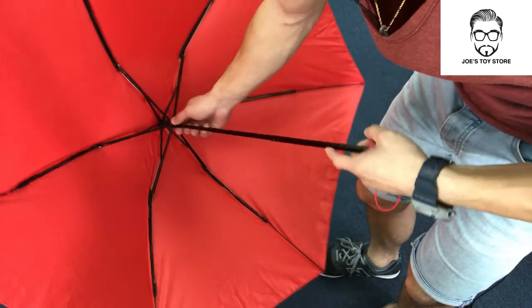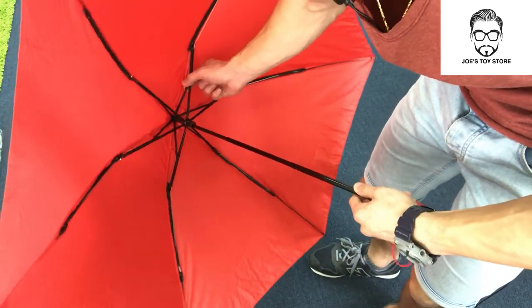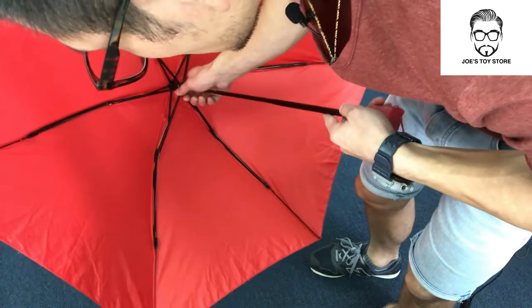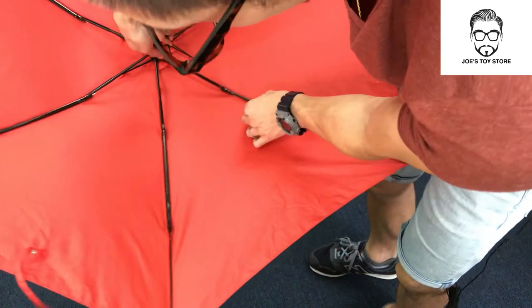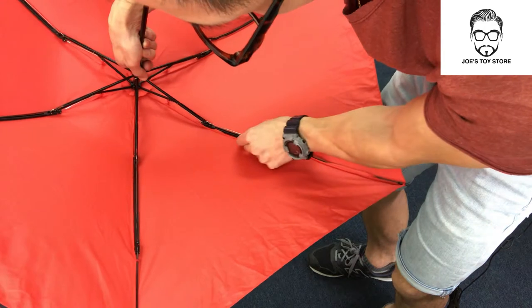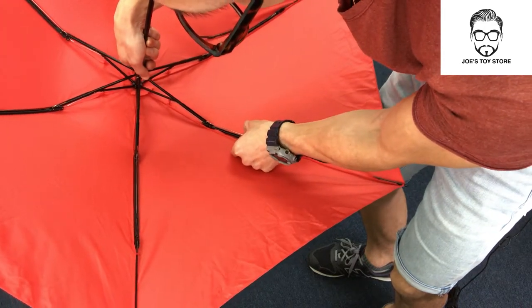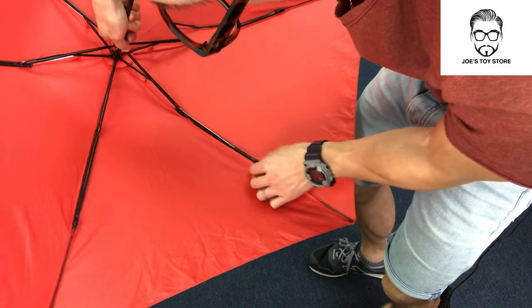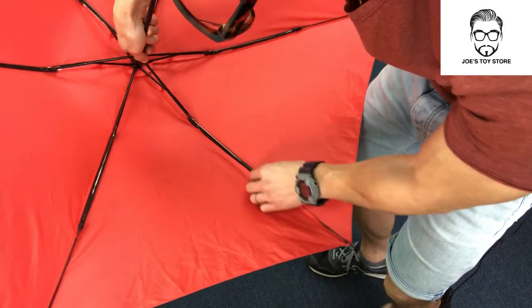So when it comes to being steady, this is a lot more steady than traditional umbrellas. You'll also notice there's a thin metal wire joined by some plastic, which is actually there to create additional stability as well.